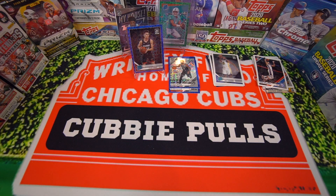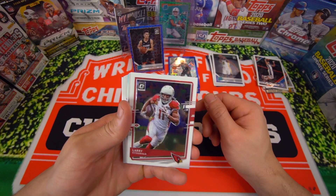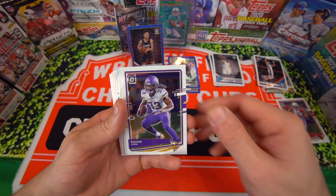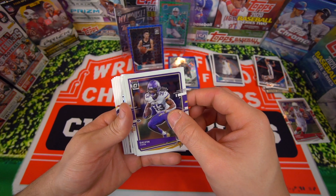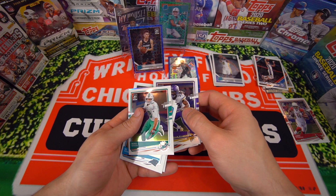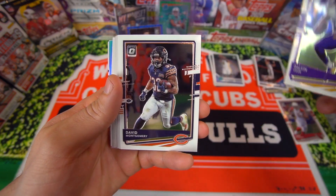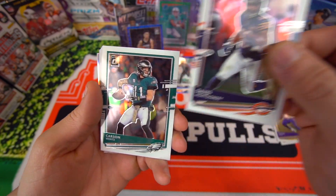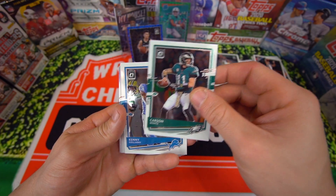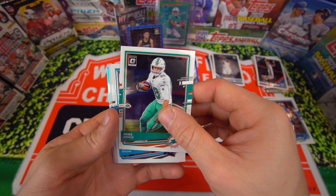We got a hollow! We got a silver hollow in here. Here we go guys. Larry Fitzgerald. Dalvin Cook. I'm going to save the hollow. There's a rookie back there. David Montgomery. Carson Wentz. We got Kenny Galladay. Lots of base. Mike Chisecki. DJ Moore.